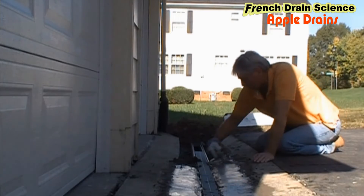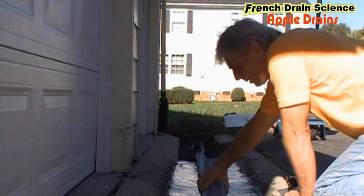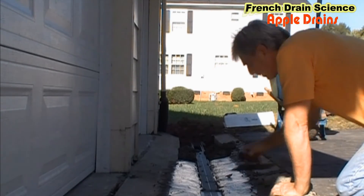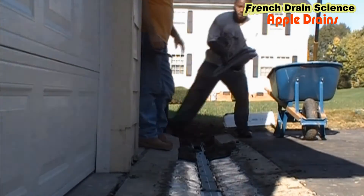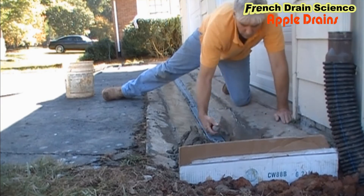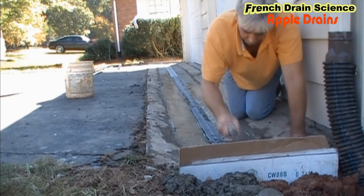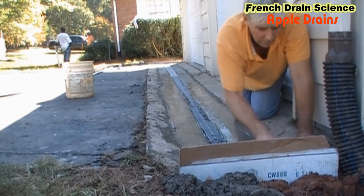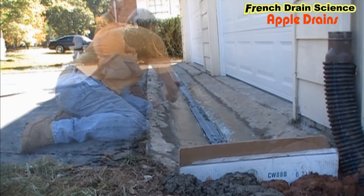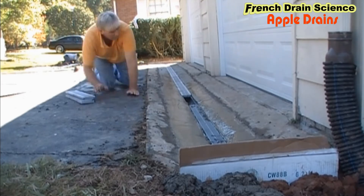We'll speed this video up and you can see how fast we move, but it really takes about two and a half hours to finish this out properly. Right now I'm turning the grates over and putting them back in — a little bit of a finished touch. We'll continue this until it's all complete. We've pretty much filled up our trough with concrete, now we're just going to finish it out, pop these grates over, clean them off, and this channel drain will be complete. Next time it rains, water will come down this driveway, drop into the system, and be carried away.